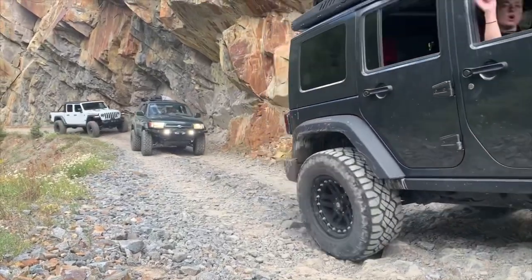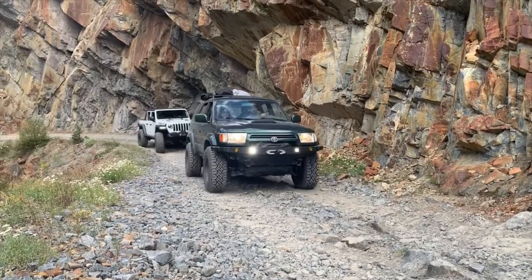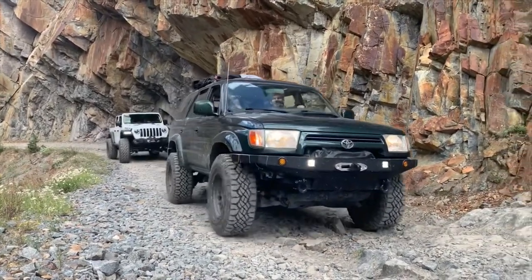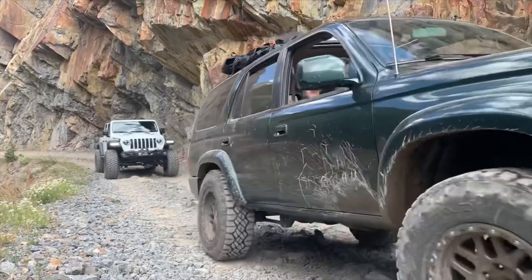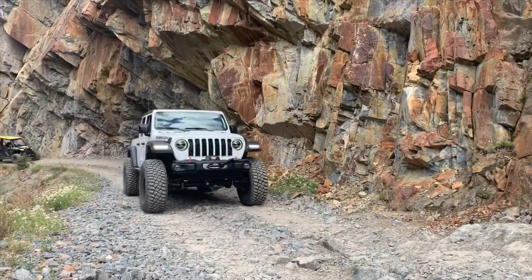That's the build update — stay tuned for the actual vlog of the Colorado trip because it was super cool. Here's a little teaser, but I haven't got it edited yet, so that'll be next week. Catch you guys then, thanks for watching!